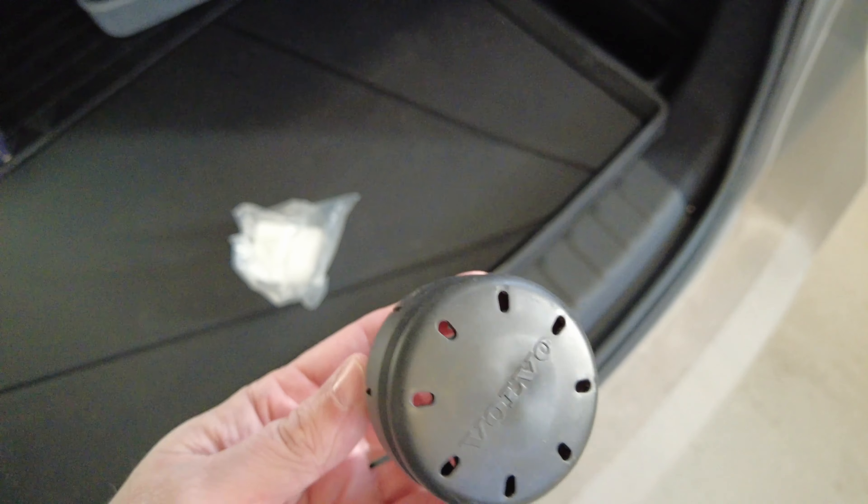A simple and cheap solution to protect your tow bar so you can take care of your car. Enjoy and follow me for more tips in the future about your BMW and maybe other cars.